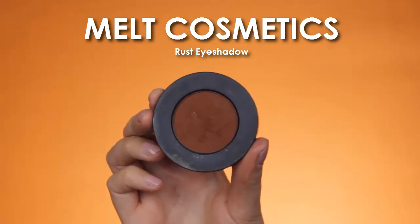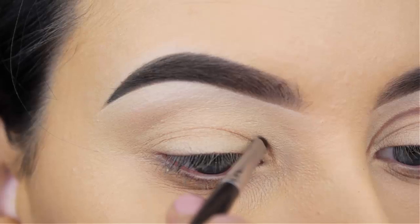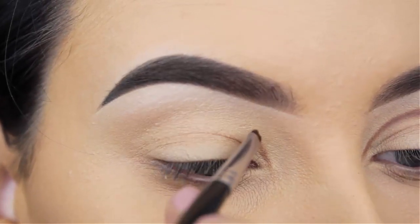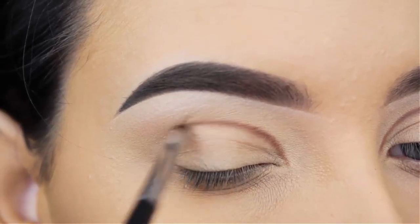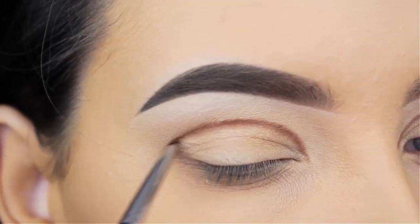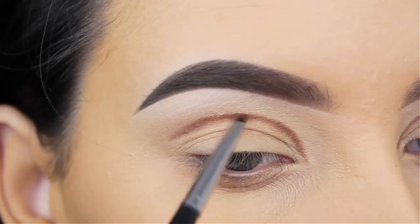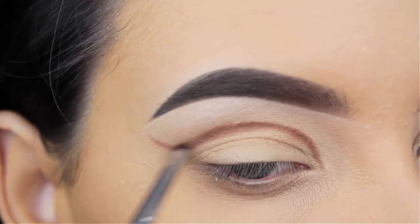Hey guys, welcome back to my YouTube channel. For today's look I'm starting with the Melt Cosmetics Rushed Eyeshadow — this is such a gorgeous shade, it has a sort of warm reddish brown undertone, and I'm going to use this as my crease color. I'm basically making a line which will be my crease using a very tiny Morphe brush, and today I'm going to end the crease line with a sort of wing effect.